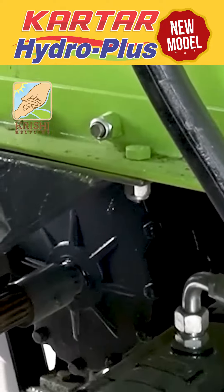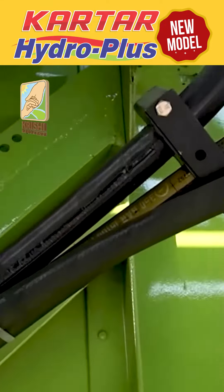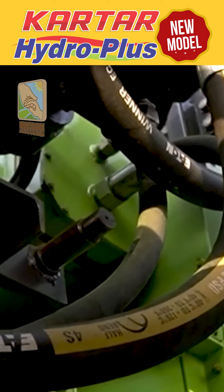What was the difficulty with that machine? There was a belt operating system which gave the engine a clutch to drive. We changed the whole operating system — we added a pump to the engine. The engine drives the pump, and the pump operates with the hydraulic system, which drives the motor and gives power to the machine.